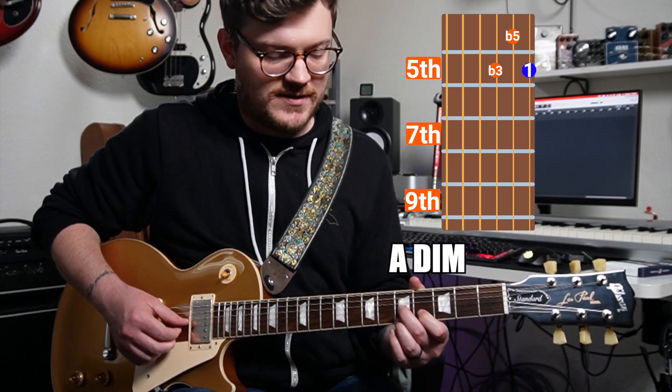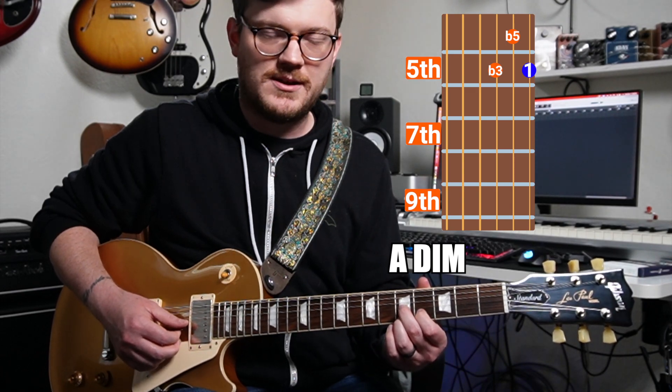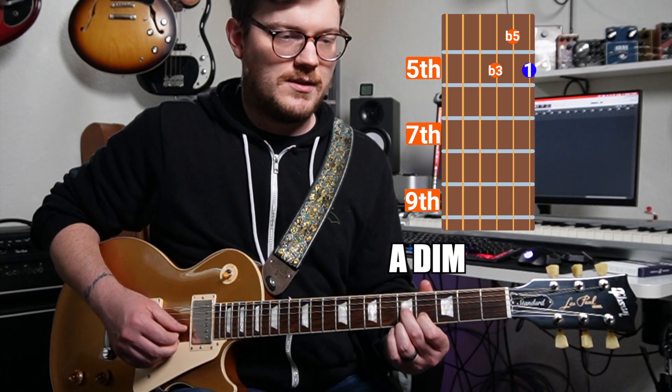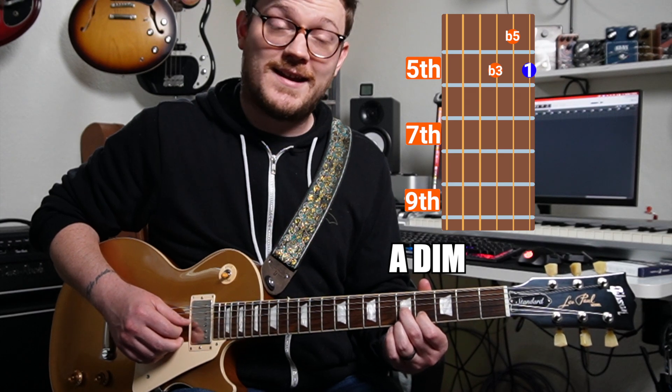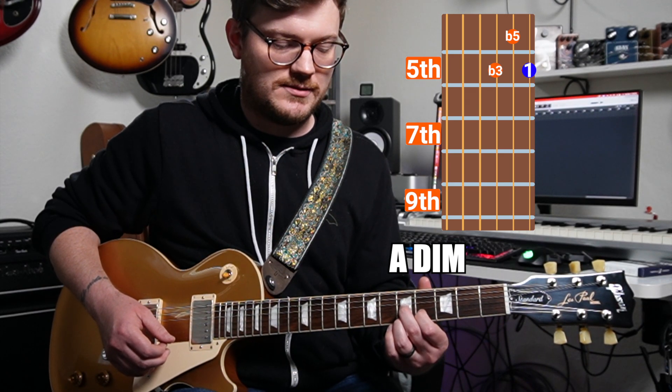After that, we have a diminished shape. What we need to do is lower the fifth by a half step, so we'll have a root, a flat five, and a flat three — that would be an A diminished. Those are all the shapes we need to play all seven chords in a key.